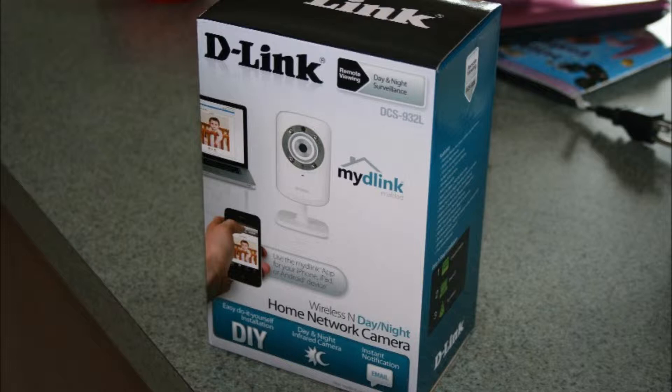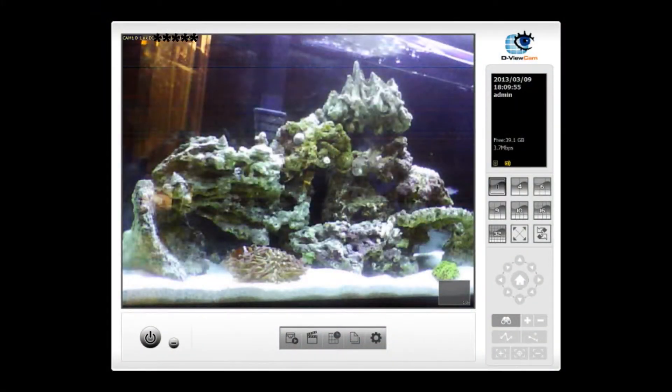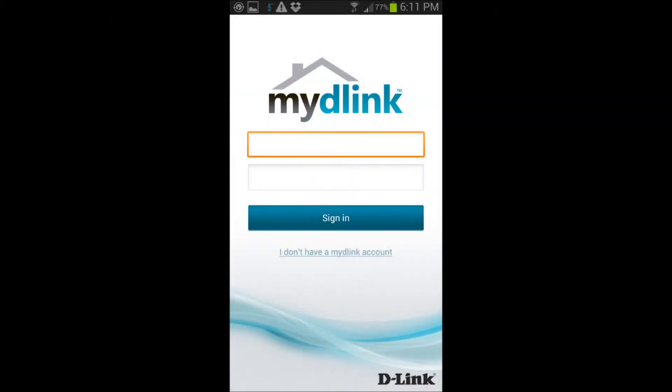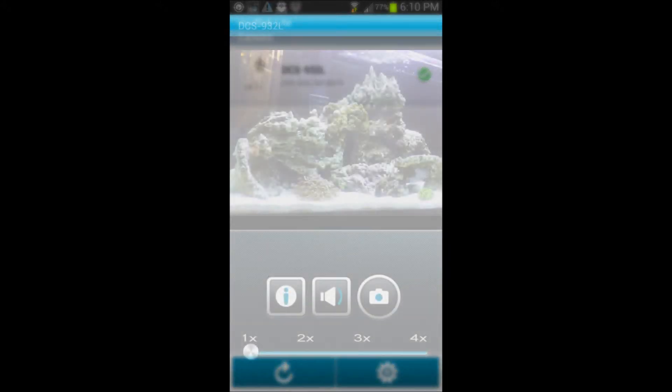Now they actually have newer models of these cameras with HD vision and all, but for me this is good enough for now. They actually have a really nice interface for these cameras — that's it right there — and you can control everything. It's got day and night vision, so you can see everything in pitch dark.